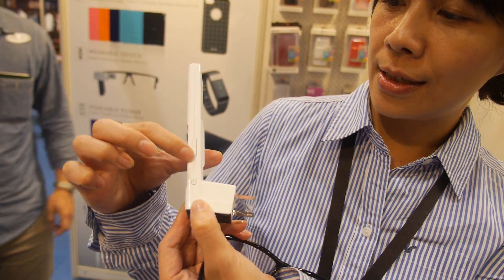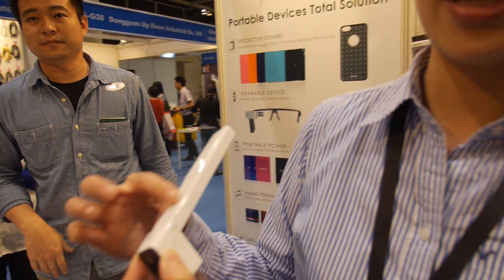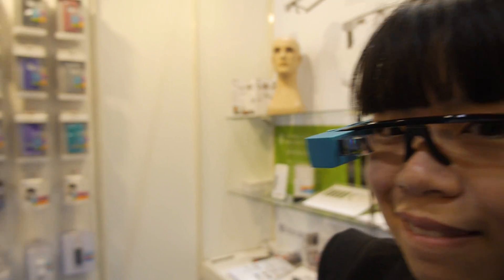Here is the touch panel — you can control it right here. It's totally possible for this to be around $500 retail price. As for manufacturing, they can do it anytime — if an order comes in right now, they're ready to go.